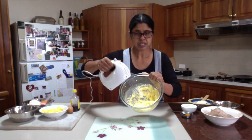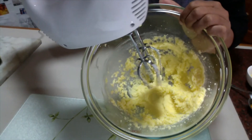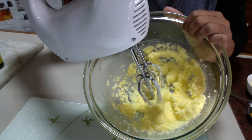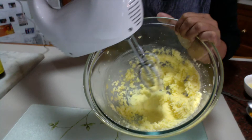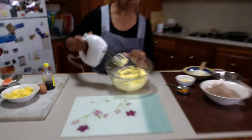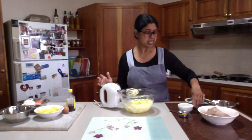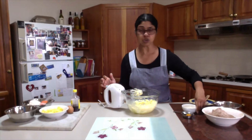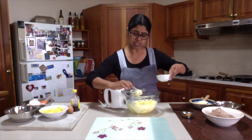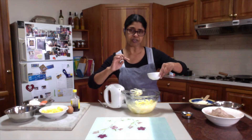Creaming is done. You can see it's looking a bit pale, yellow and fluffy. You can see it has increased in volume. One thing to remember before you do the creaming: butter needs to be soft, not melted at all but soft. If you press gently, you should be able to press easily with your fingertips.